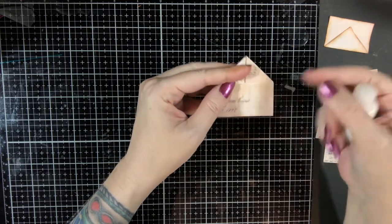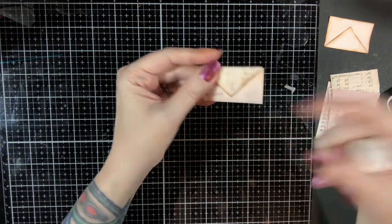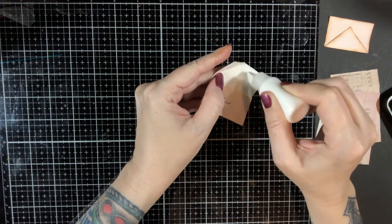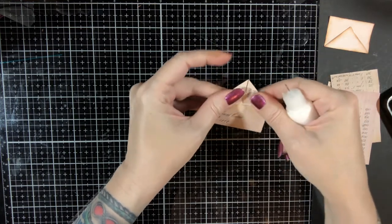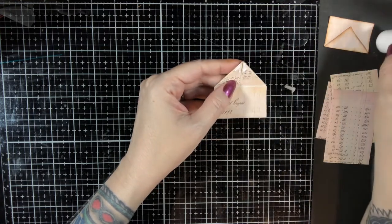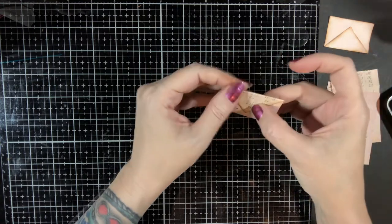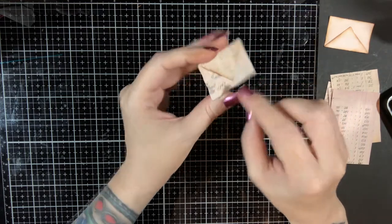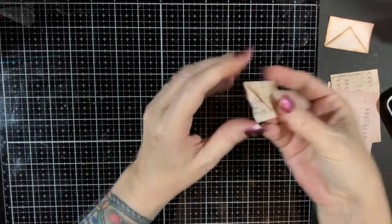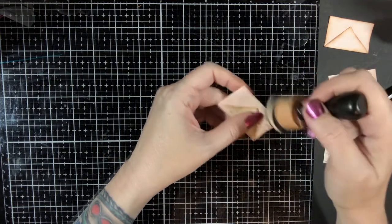Now here's where I depart from Gail — she didn't glue it at all. I liked it glued; I didn't like it hanging open. So I did a little line of glue on each side. At this point, you could glue these down and leave it and you'd have an actual envelope that would work, or you could leave it unglued and flip it out and write on it. For our purposes, we need all this stuff glued down, so we'll glue the little flaps on the inside and glue just the top diamond shaped area down.